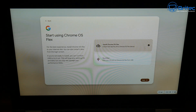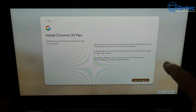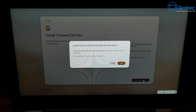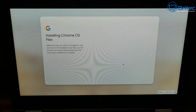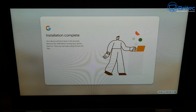Click 'Next' and it will warn you that all data on the drive will be erased — now's the time to back out if you have data to save. I'm going to go ahead and install. It gives one more warning confirming it will erase the hard drive, and I click 'Yes, install' since I have no data to worry about. You'll then see 'Installing Chrome OS Flex' — this takes a bit of time, so be patient. I'll speed this up, and it says 'Installation complete.' There's now a countdown to remove the USB flash drive and reboot.